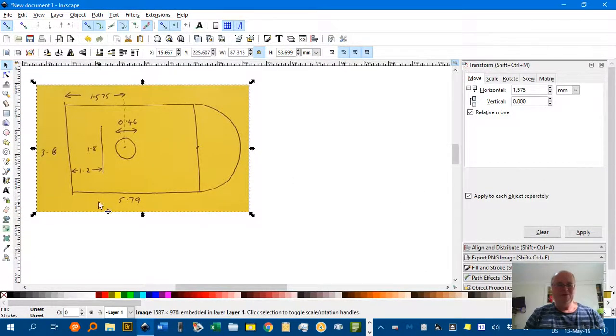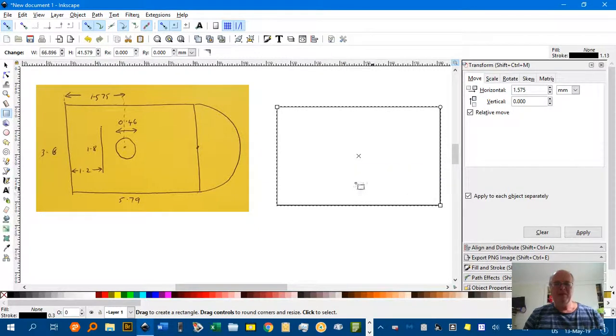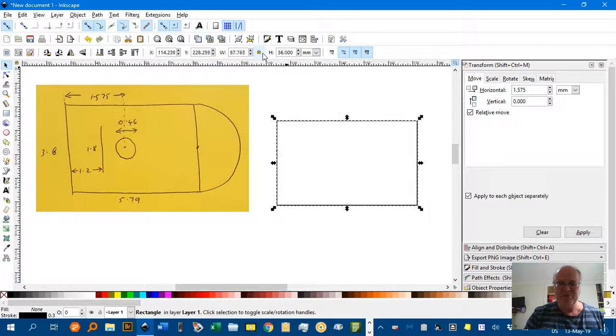The first thing I'll do is draw a rectangle of 3.6 metres high and 5.79 metres wide. R for the rectangle tool, drag it out, then switch to the Select tool. The height shows as 41.879 millimetres. I want 3.6 metres, so I'll multiply the metreage by 10 and make that 36 — Enter. I've got constrained proportion on, so I'll turn that off, and set the width to 57.9 — Enter.